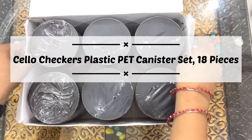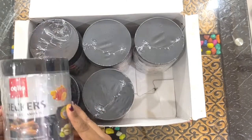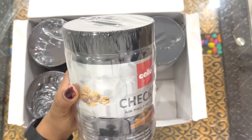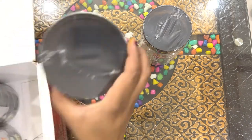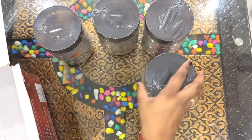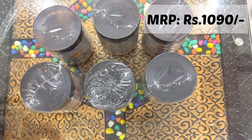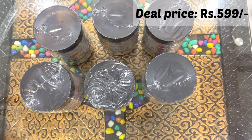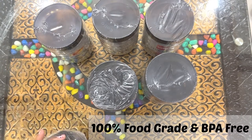This is the Sello canister set, an 18-piece plastic set. I ordered it from Amazon and also got it through a package deal. The design has a checkers pattern. The actual MRP was 1090 and the deal price I got was 599.